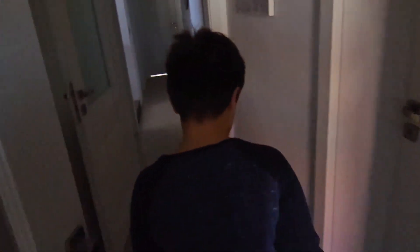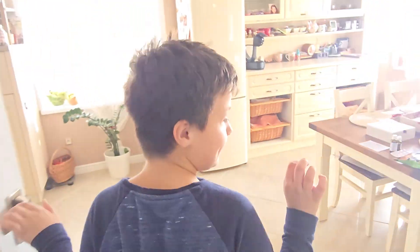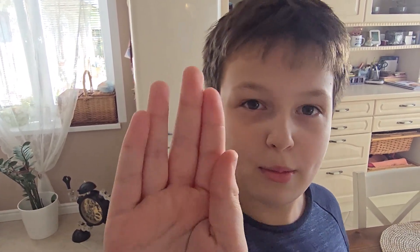Okay, let me do an outro. Thank you so much for watching this video. I hope you enjoyed it. It was kind of a longer one than the one before. But it's a very good video. Hope you enjoyed it. Bye.